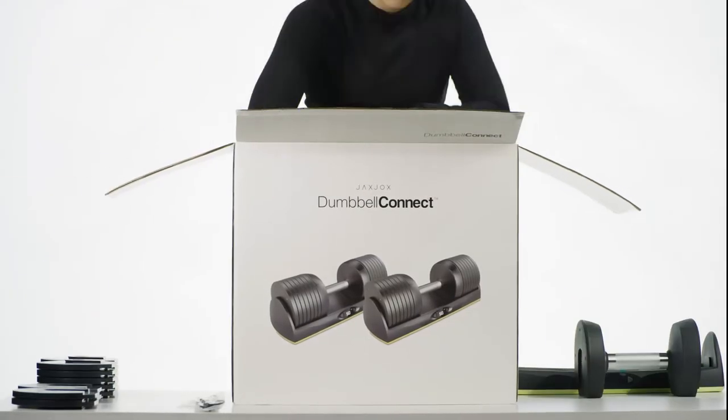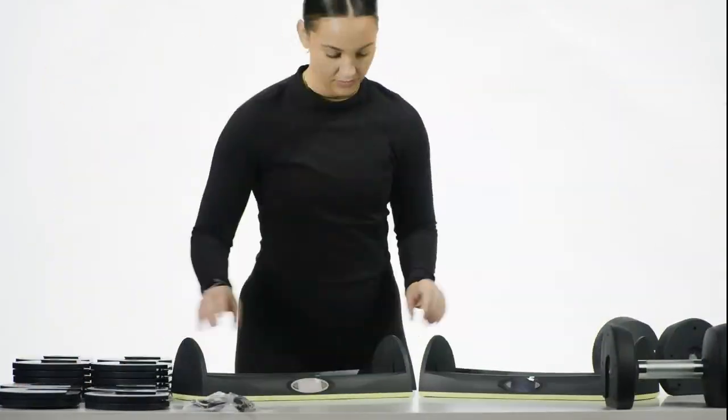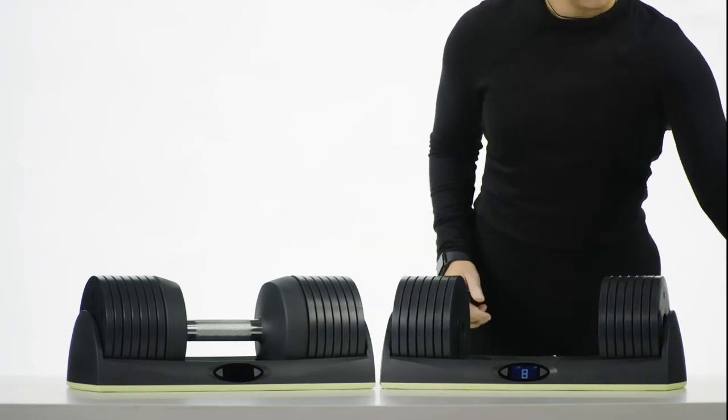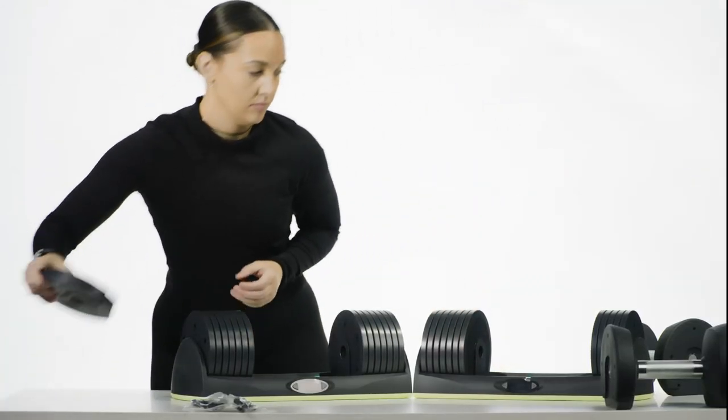Getting started with the dumbbell connect. First, slide and lock the weights into each other with the plate's groove side facing outwards and the plate with the tongue side facing inwards. Make sure there are seven weights on each side. Weights do not need to be placed in a specific order.